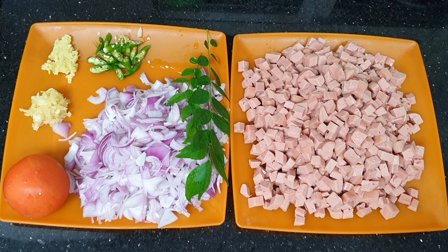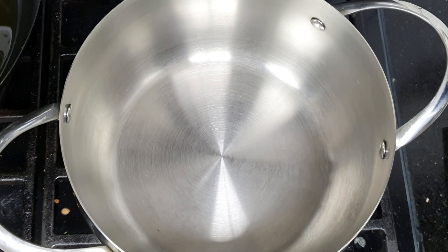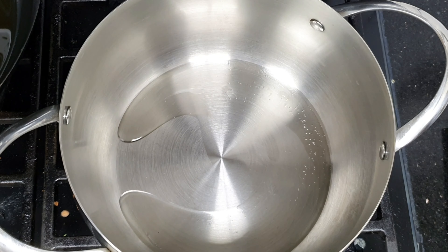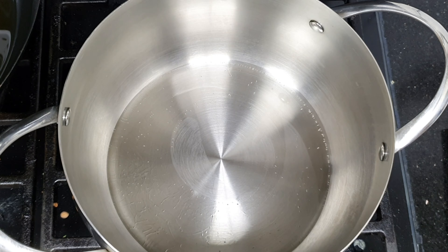I am going to put it in the pan. I am going to add the oil in the pan.